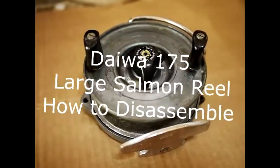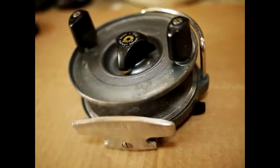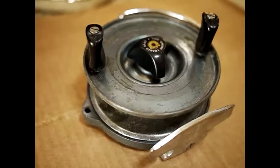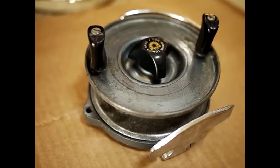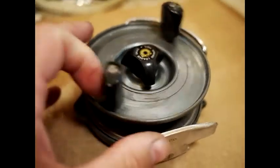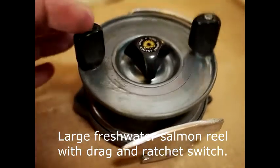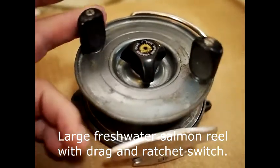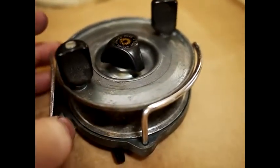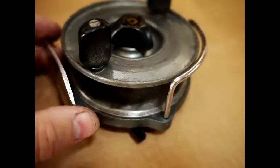Welcome to the video where we're going to dismantle the Daiwa 175. This is what it looks like. It's sold on the internet as a mooching reel or a trolling reel. It is quite a heavy, solid reel, however it's made from zinc cast, which suggests to me it may not be a salt reel. It may have been formulated to fish for salmon, and it looks quite a lot like a dry fly reel, so perhaps it is a salmon reel.